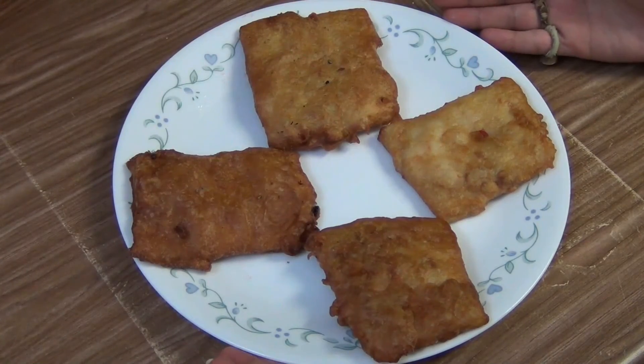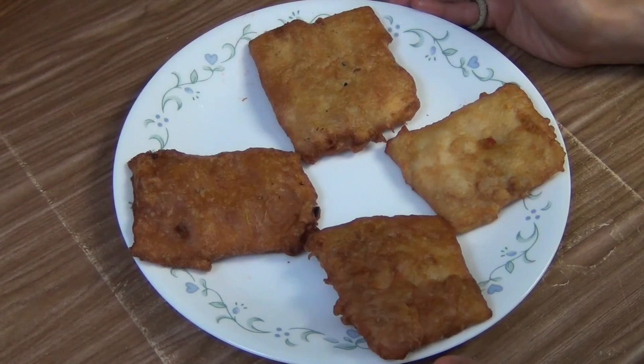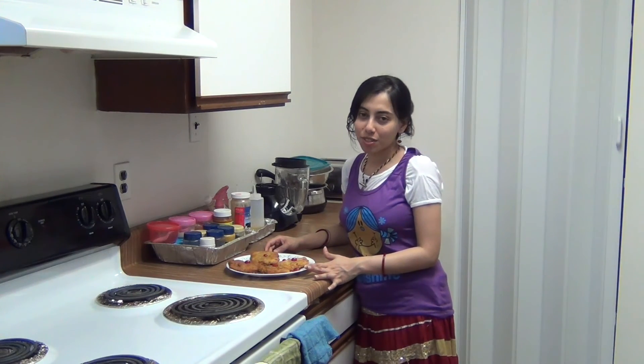Here I have fried all the patoli pitha. It gives a nice aroma and it looks yummy. Try it at home and enjoy it. Serve it to your family and friends. Thank you for watching my videos, see you soon, bye bye.